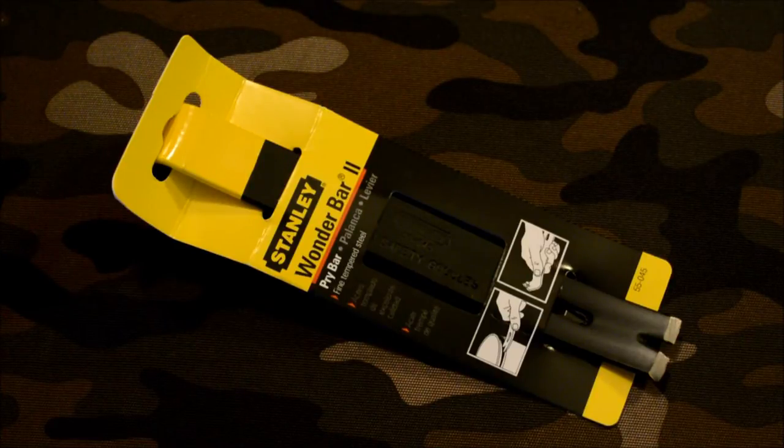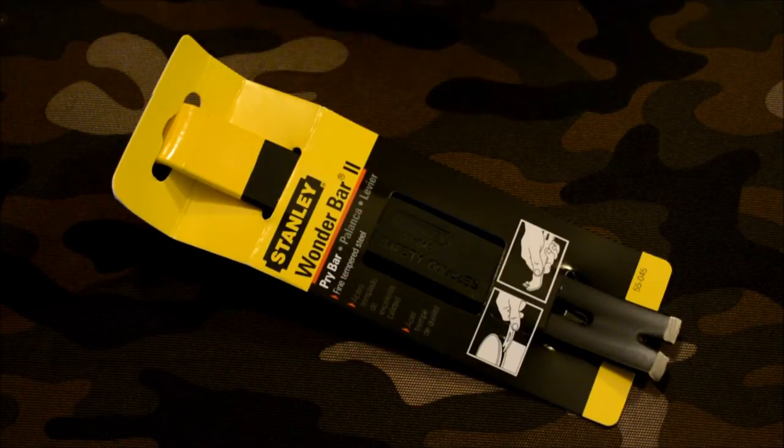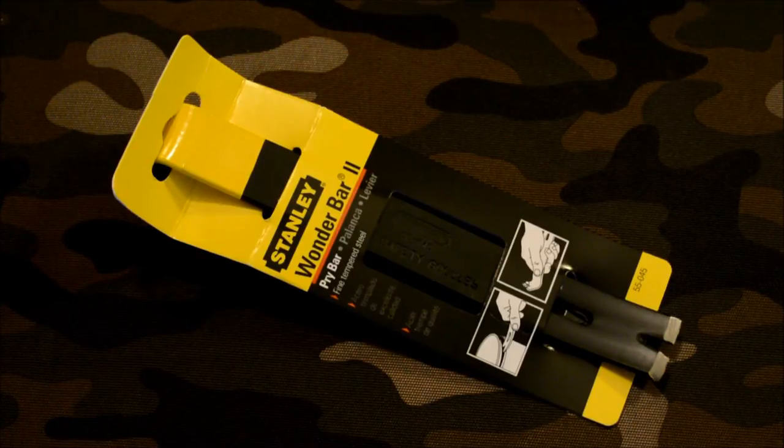I didn't want to carry a full-on house-wrecking crowbar with me, so I wanted something that was lighter weight. I ordered this Stanley Wonder Bar 2 and wanted to share it. I think it's a pretty awesome product — it fits some pretty specific needs, and it's light and small enough to actually be effective and useful.